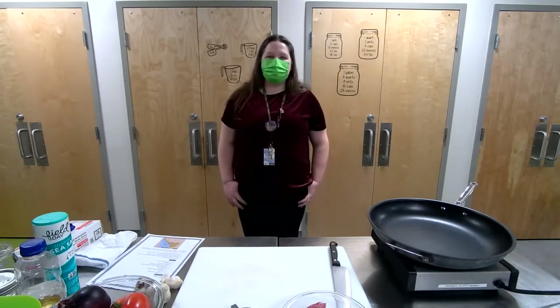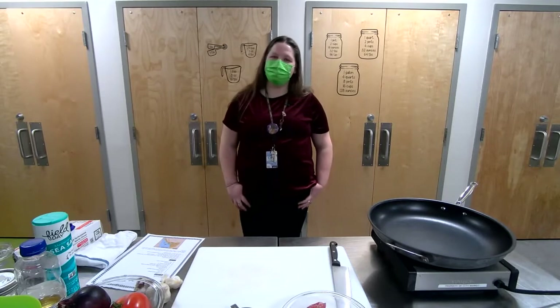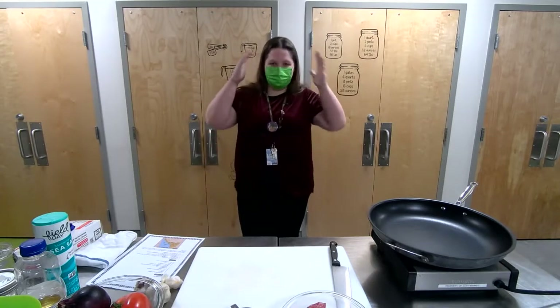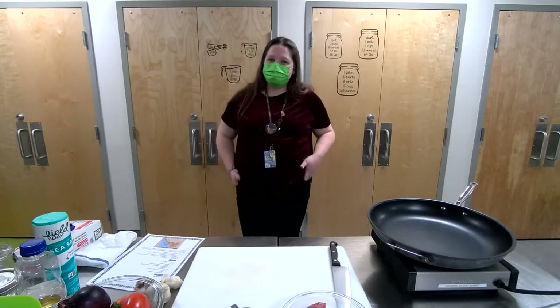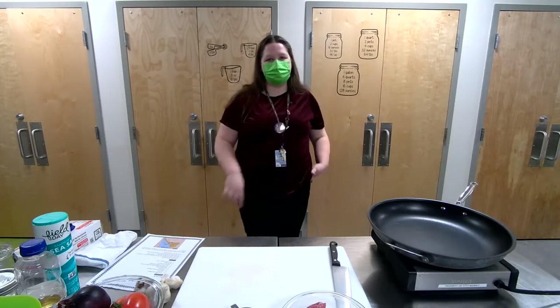Hi there, everybody. Welcome to tonight's Ethiopian and Eritrean cooking live stream. So excited to have everybody tuning in. My name's Carrie. I am City Market's Assistant Outreach and Education Manager — I'm the one who's been sending you all of the emails. So nice to finally meet you, at least this half of my face. Super excited for tonight's class. This is the only time you'll see me on screen; I'm going to go behind the scenes after this.